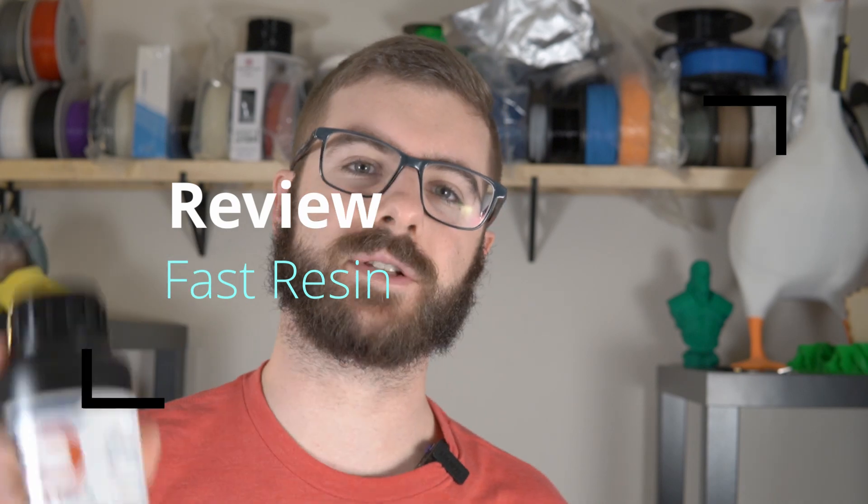Daniel from ModBot here, and today I'm really excited to bring you guys another 3D printing resin review. This is another one from Soraya Tech — this is their fast resin.